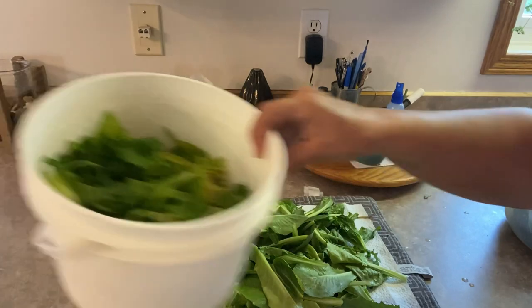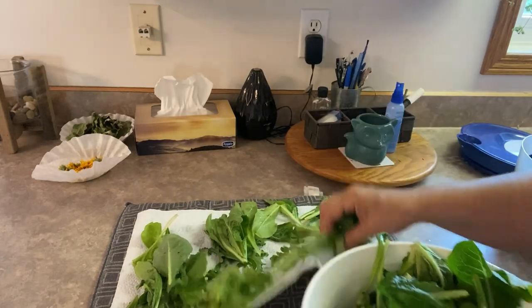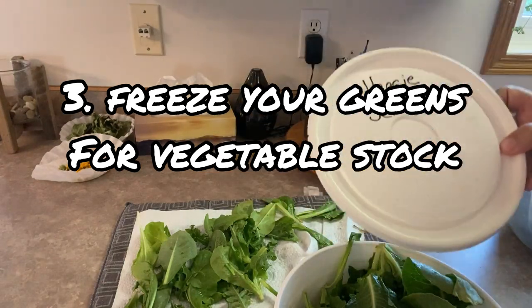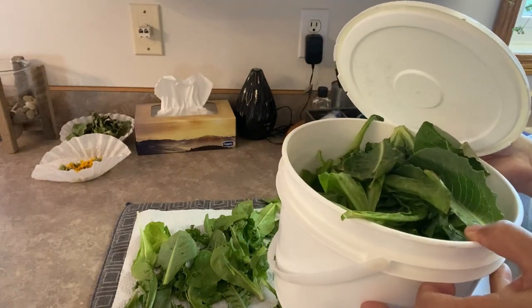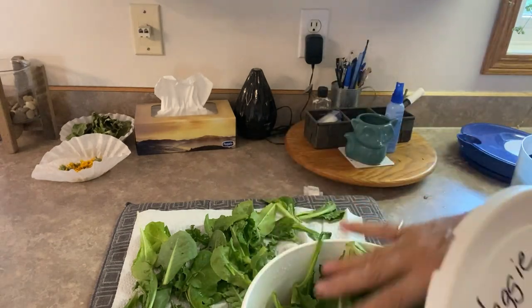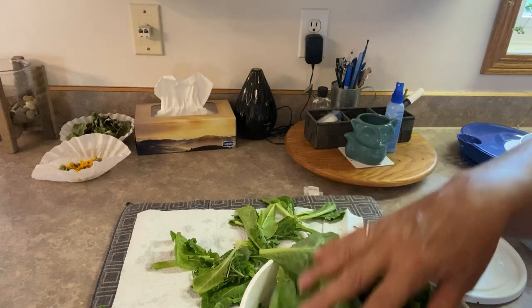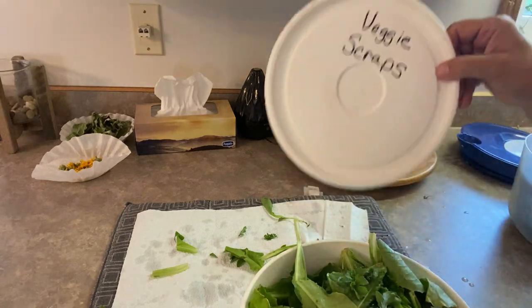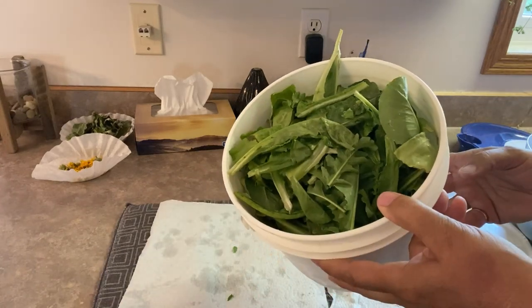We're going to get to method number three, and that is to simply take this washed lettuce and throw it in the freezer. This is by far my favorite method. What I like to do most with all of my leftover lettuces and other veggies is keep them in a pail in the deep freeze, and when it's filled up, make a pot full of vegetable stock that I can use in my cooking. Whenever I'm peeling potatoes, carrots, onions — all the little ends of celery, peppers, and all that stuff — everything goes into my veggie scrap container and gets boiled up into vegetable stock at some point.